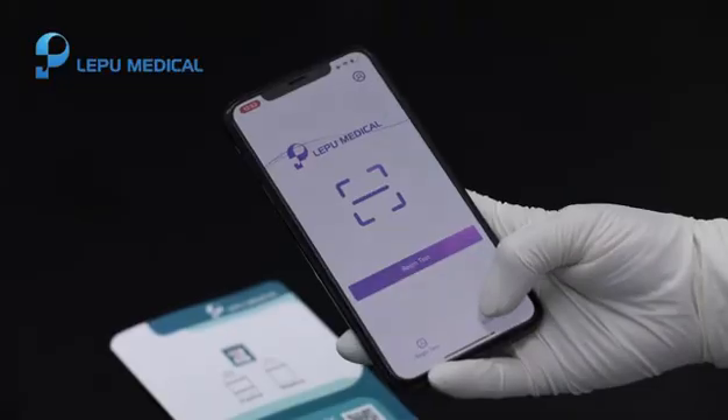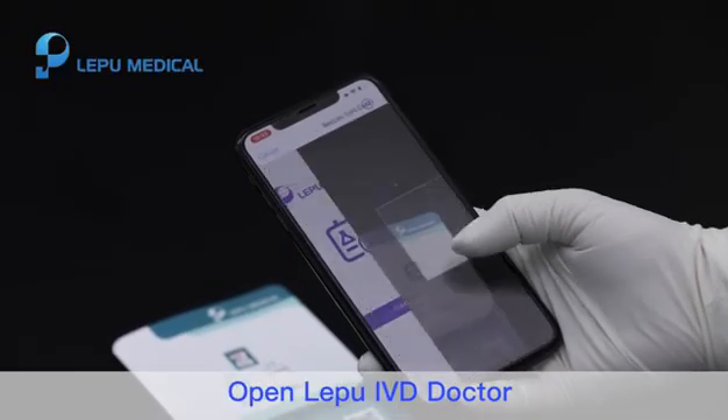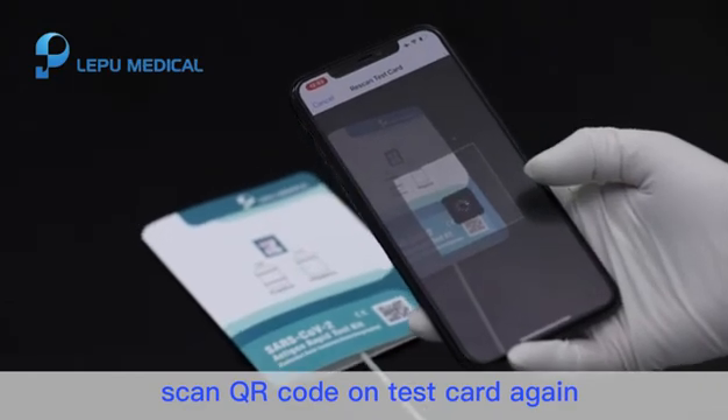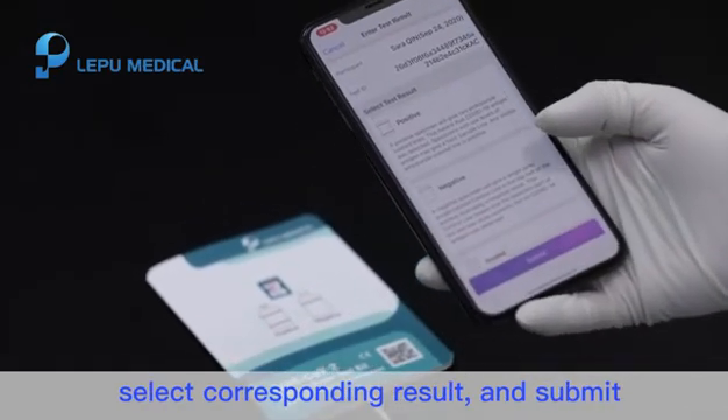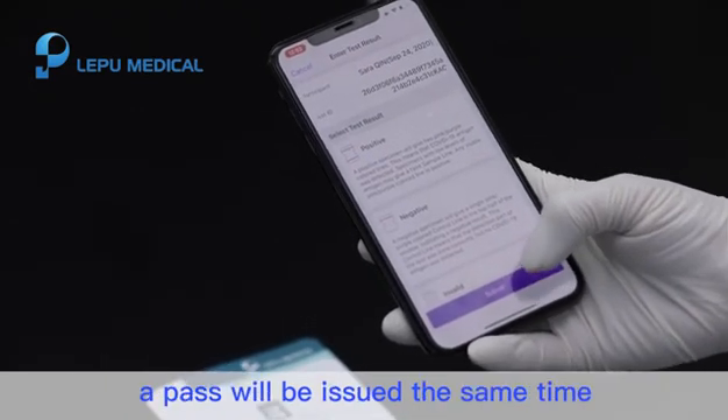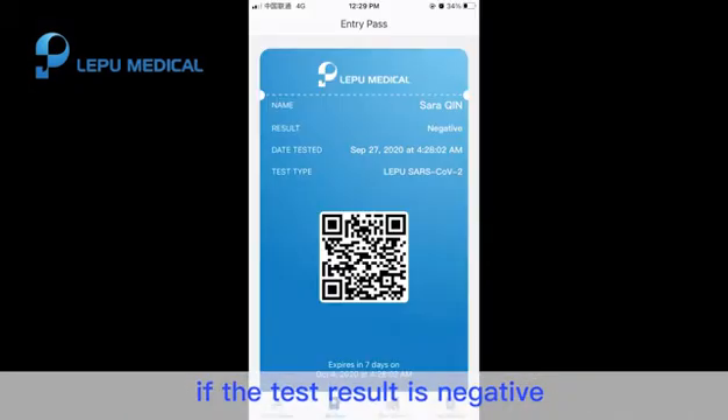Step 7. Open Le Pu IVD doctor and tap Enter Result. Scan the QR code on the test card again, select the corresponding result, and submit. The test result will be synced to My Result. A pass will be issued at the same time if the test result is negative. Check the expiration date and other details of your pass in Le Pu IVD My Pass.